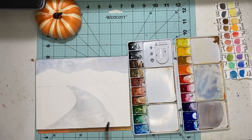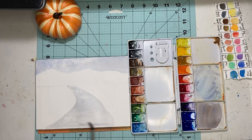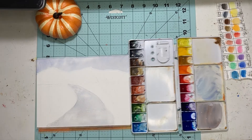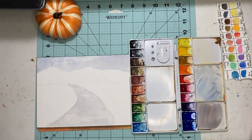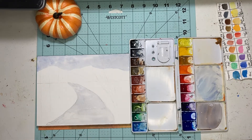I'm going to wet it again and blend it in a little bit since it's just the first layer — we're going to be adding more color anyway. Just adding little hints of color. Now we can let that dry. Now that the sky and the river are dry, we're going to go ahead and move on to the mountains.